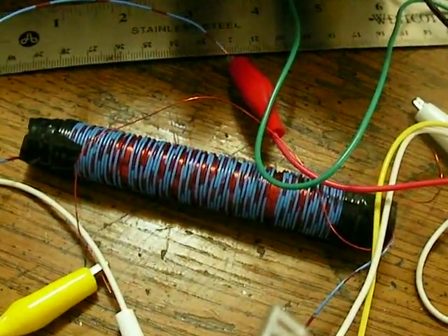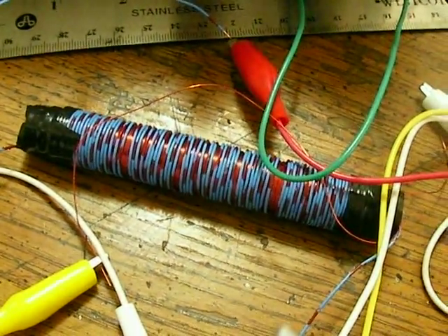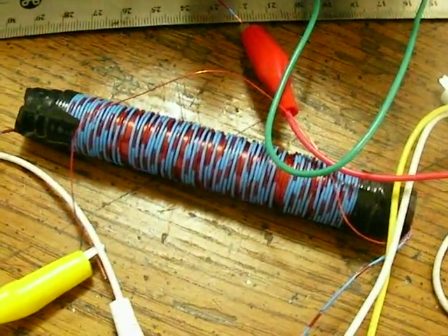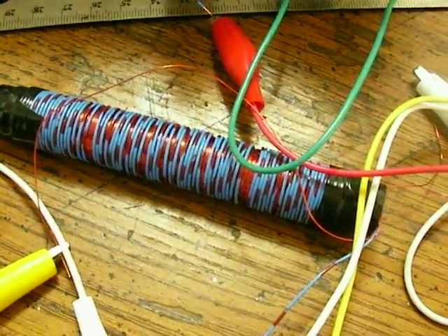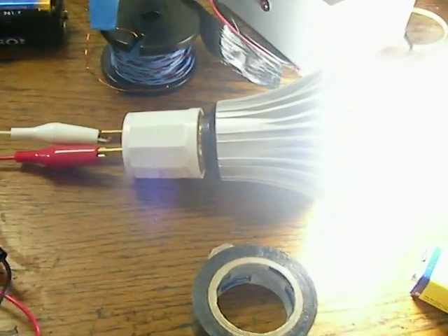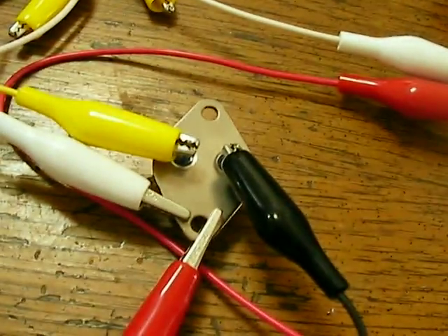Hi guys, welcome again. These are four ferrite beads connected together for the Joule Ringer 3, and it's working fine. There's the Utilitech bulb at full brightness. And there's the TO3055.